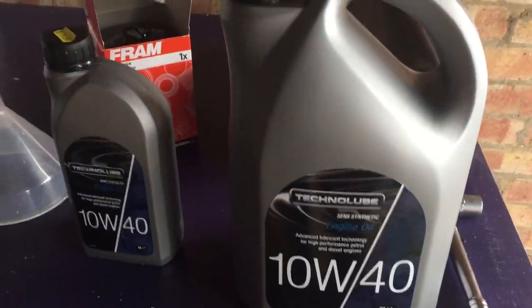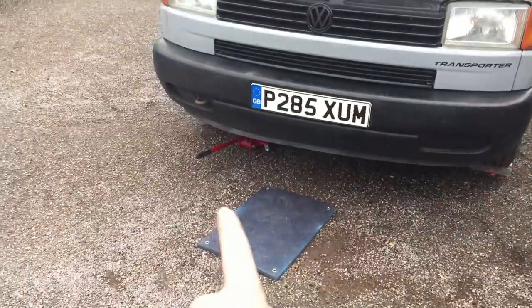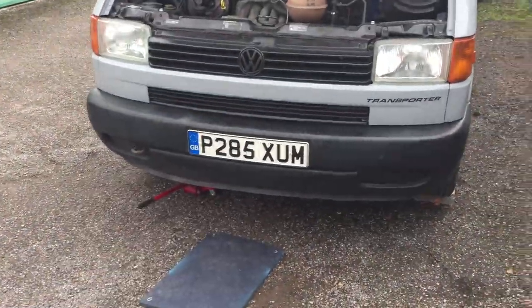I've started off by putting the van on bricks. This is actually a lowered van so it's a little bit more of a hassle. You might not even have to do that. I've also got a hydraulic jack underneath to lift it up a little more and give some extra support.